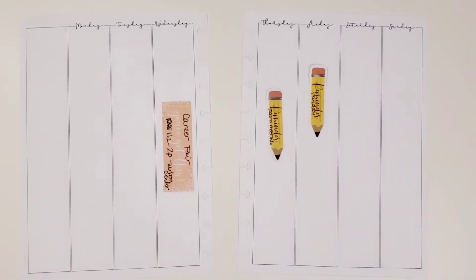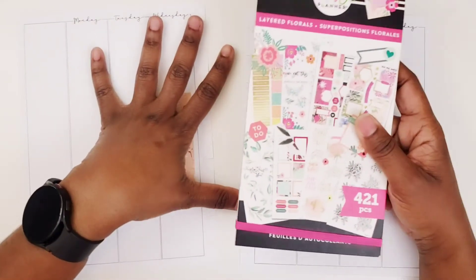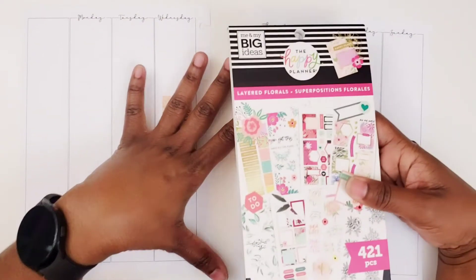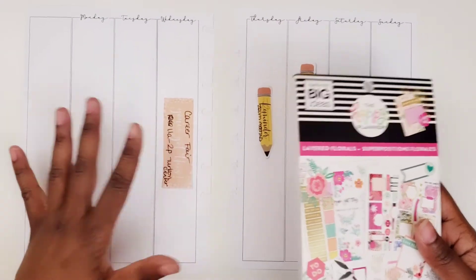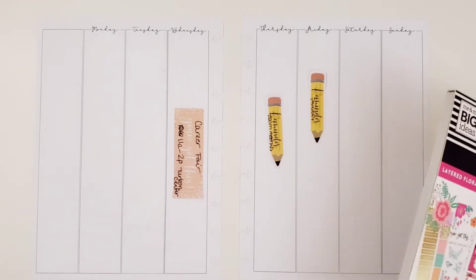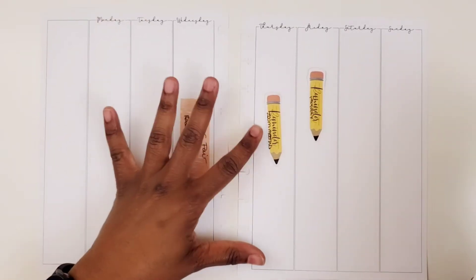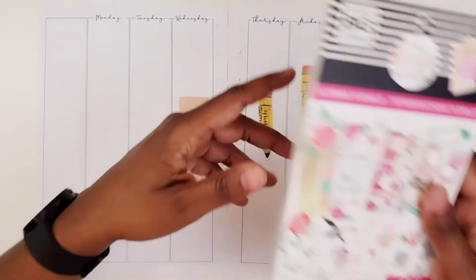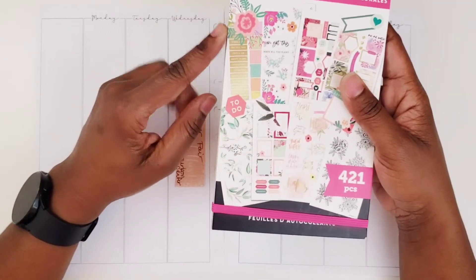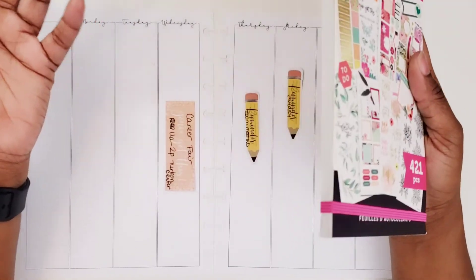I am going to be using something I haven't used in a while, which is this layered florals sticker book. I'm running out of stuff for fall because I didn't buy a lot of what people put out for fall — I just wasn't really feeling a lot of it. So I'm limited in what I can use for fall spreads, but this is forcing me to use stuff I haven't used.